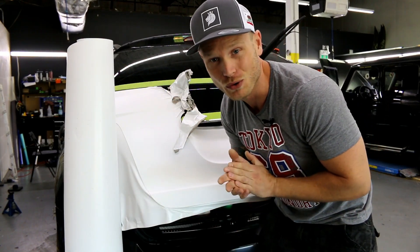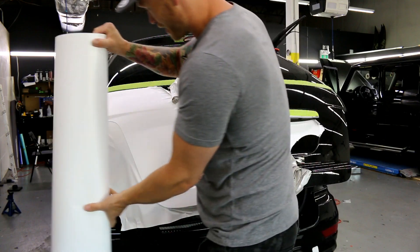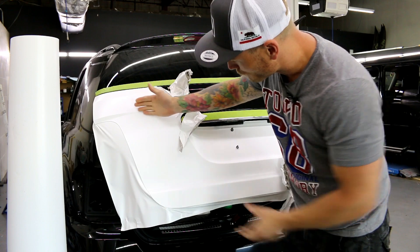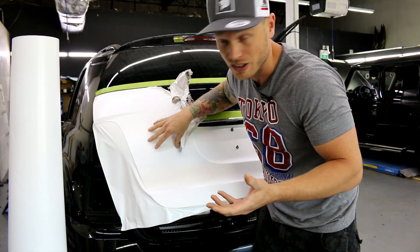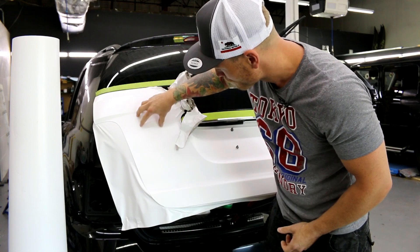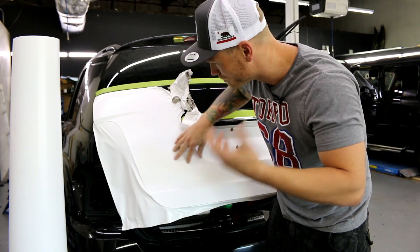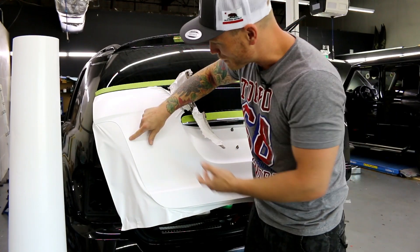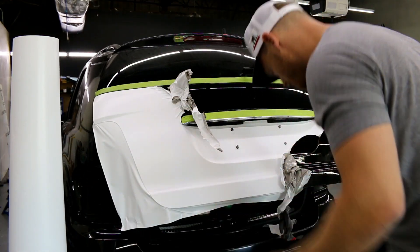I'm going to remove the whole wrap and buy Avery instead. This keeps happening — tons of air bubbles. It's getting these glue channels, which is something new I haven't seen before. These glue channels just build up air and glue, and whatever else is going on, and it just keeps happening.